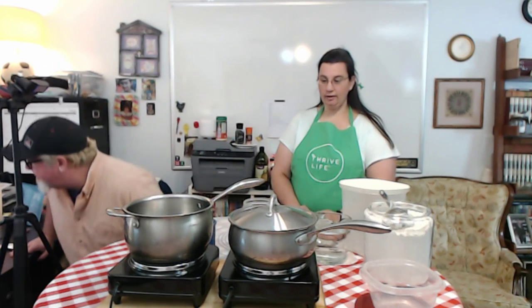We're also going to be doing a really cool Thrive Life recipe — creamy beef and pasta — and it's our lunch, it's gonna be awesome. We'll talk more about that when it's time. So I guess I'm gonna go over there to the computer; mama, you take it from here.